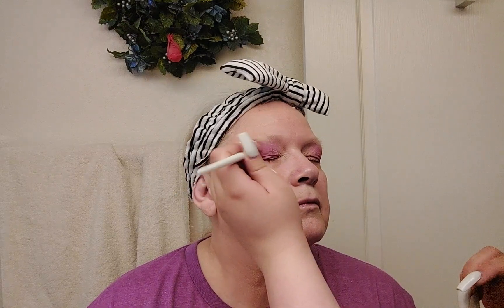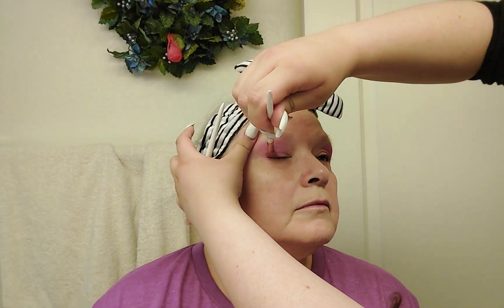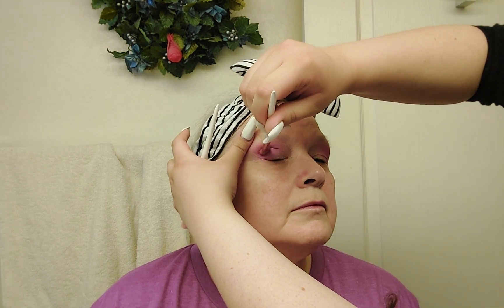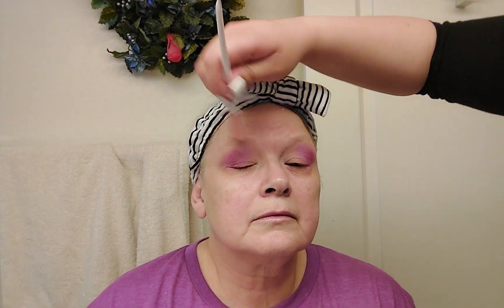We want to make sure it's really well blended, especially because it is such a bright pink. I'm going to define the corner a little more since I have a couple of spots I missed. Just keep blending, just keep blending.